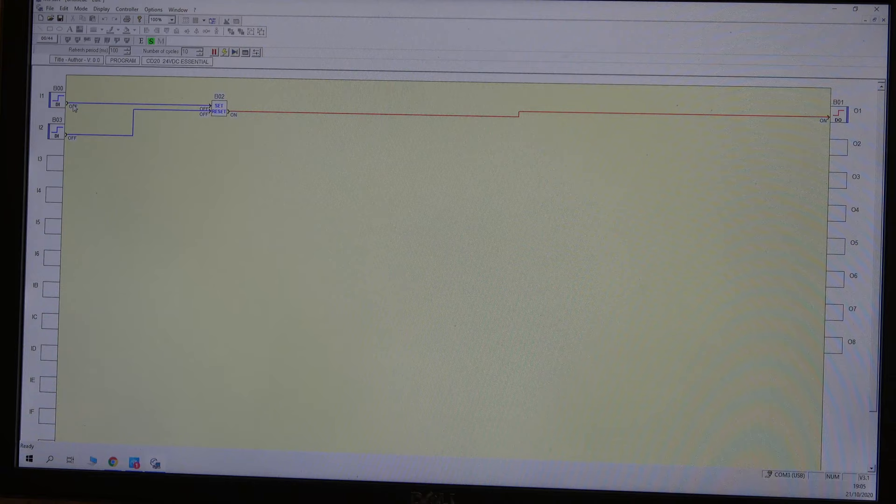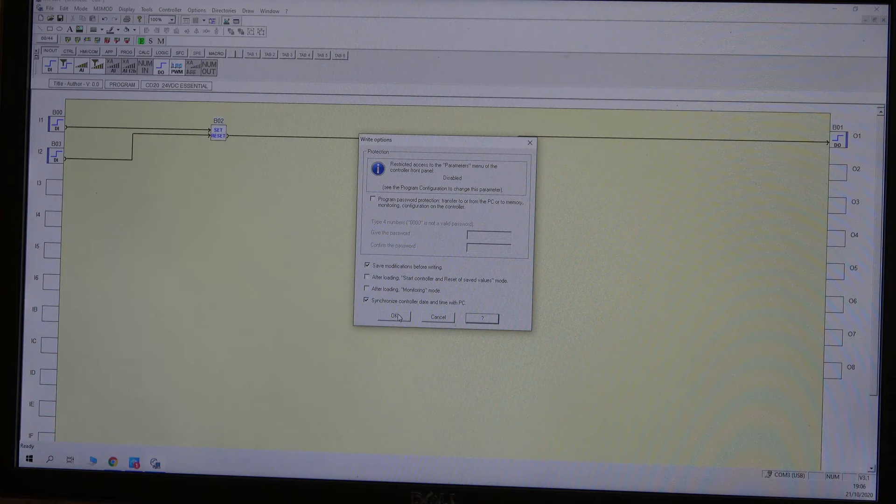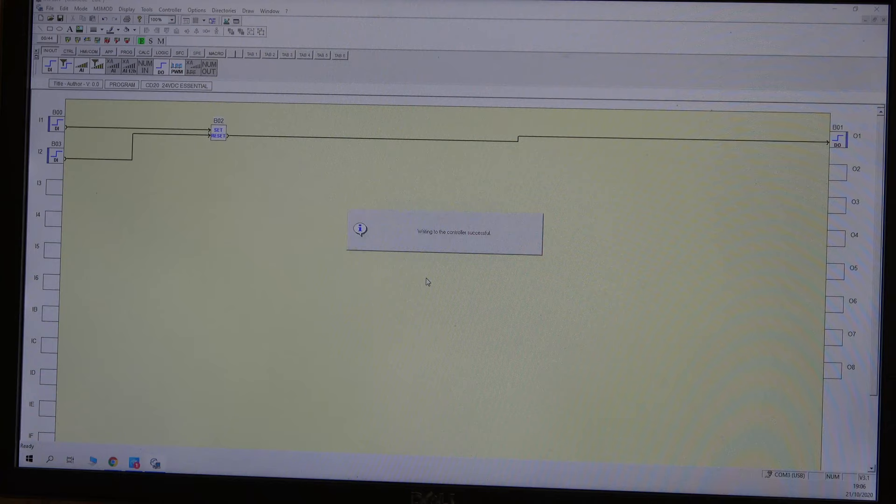Now go into Simulation Mode — click things on and off. As you can see: digital output is ON, and by clicking the reset digital input it goes OFF. You can simulate the logic and verify it works before touching real hardware. Once you're satisfied, go to Controller and Write to Controller. It asks if you want to save — choose whether to save, then click Continue. The program is now being written into the controller. That's how you get in, out, save, and upload.